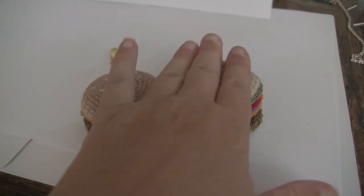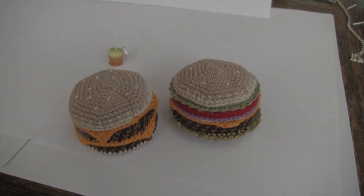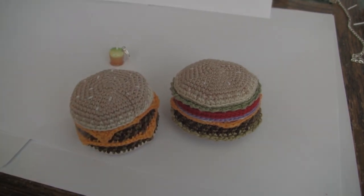I was really wanting to have something fun up that you guys could make as gifts coming up for the holidays, for those of you who crochet.